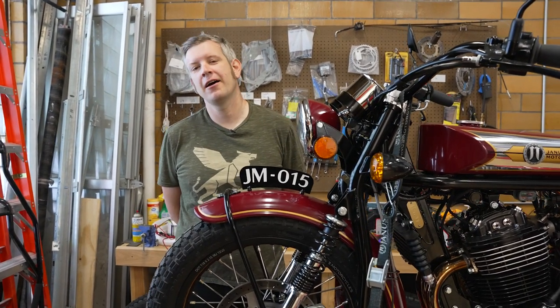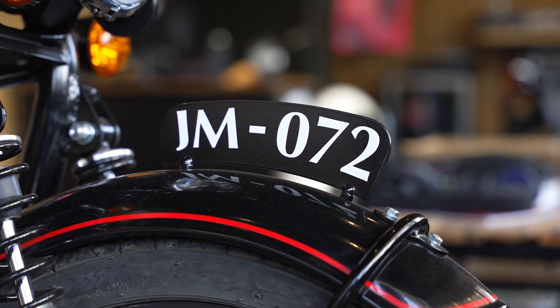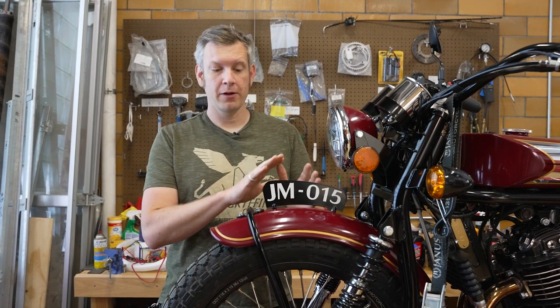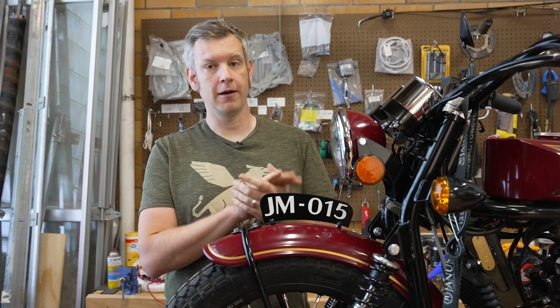Hello everybody, this is Richard with Janus Motorcycles. Today we thought we'd do a little video on the number plate on the front of most Janus Motorcycles. This is an upgrade or an option at least, so some customers decide they don't want it and that's fine, but we wanted to just talk about why we put these on here, the reasons we started doing it, and some of the history behind the fender number plate on motorcycles.